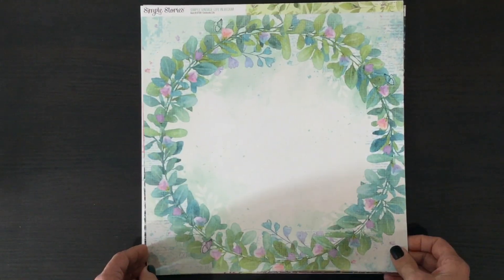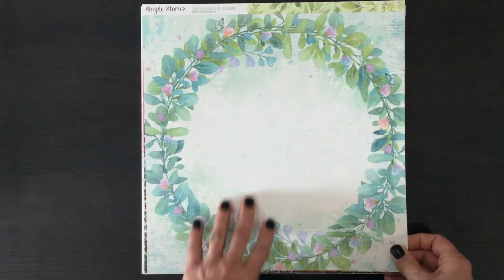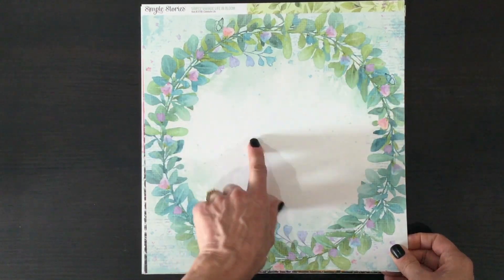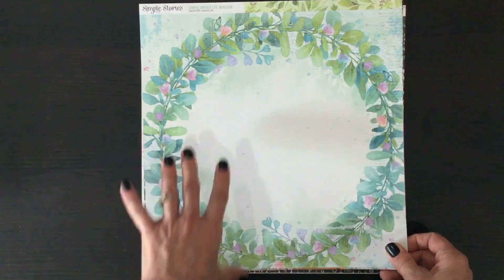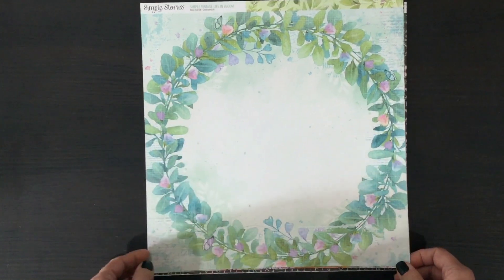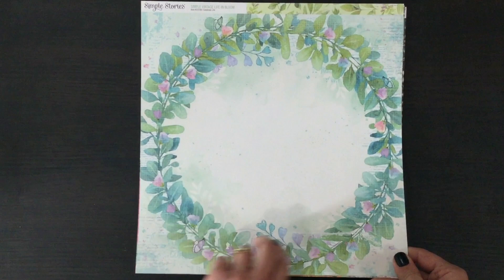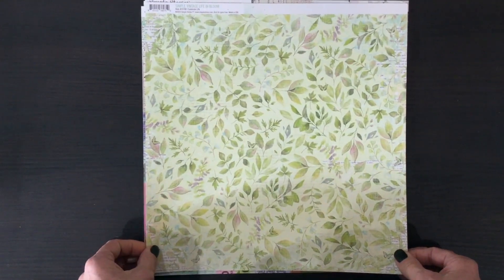This sheet has a gorgeous wreath around the outside — I love the way it's nice and big, with lots of room in the center to add things, add your photo and some embellishments. This could be used as the pattern paper the way that it is, or you could fussy cut the wreath out — that would take a little bit of time but might just be worth it. And then on the other side, another beautiful floral.